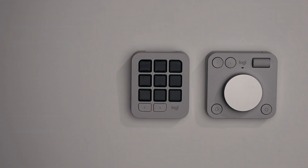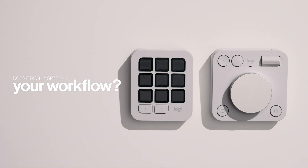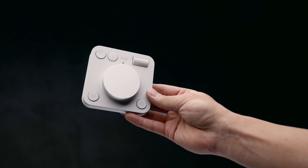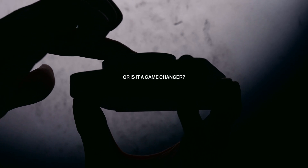To be honest, when it comes to products like this, I'm a little bit skeptical. Anyone that creates a product that claims to speed up your workflow could do that, but it could also just slow it down, add more steps, and make things more complicated. As the saying goes, if it's not broke, why fix it? So when Logitech reached out to ask me to test this product, I needed to find out for myself — is it a gimmick or is it a game changer?